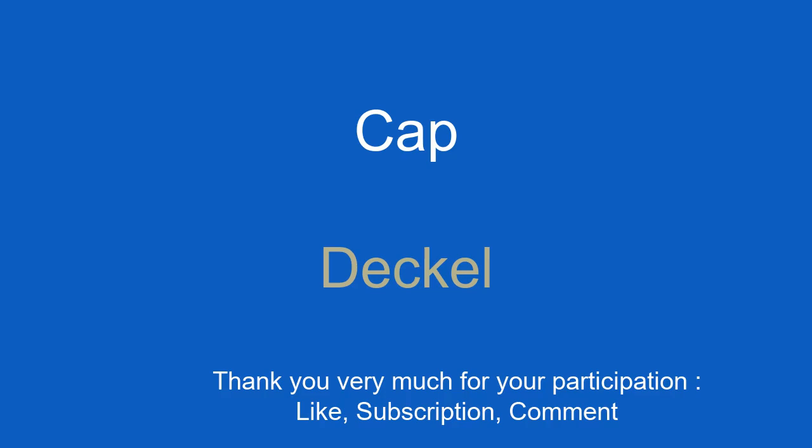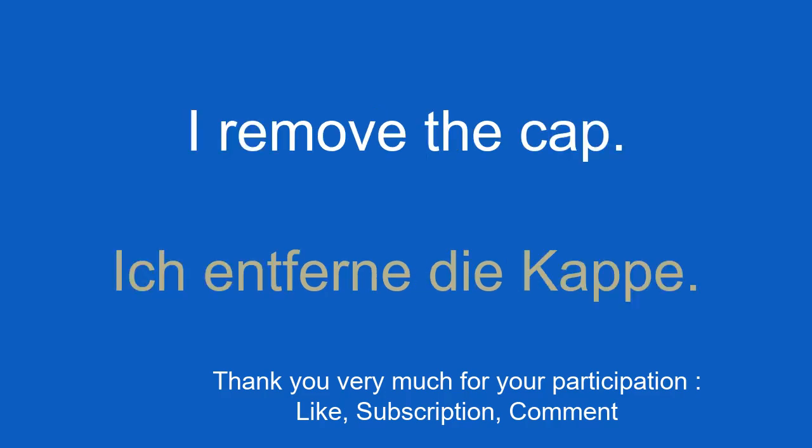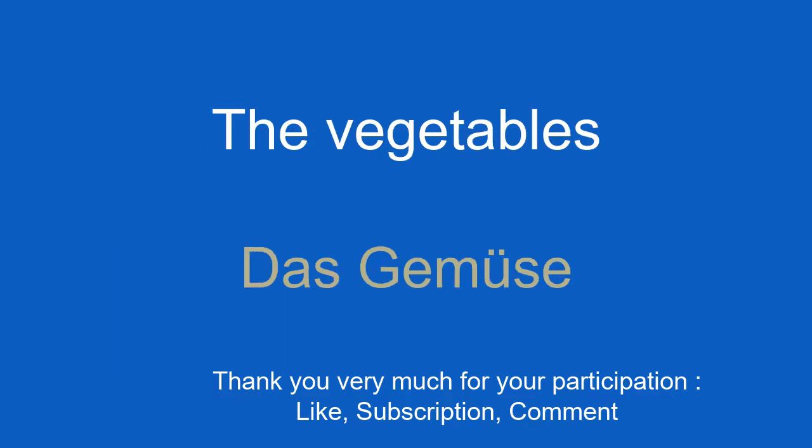The cap. Deckel. I remove the cap. Ich entferne die Kappe.